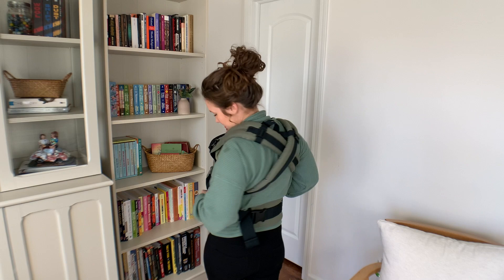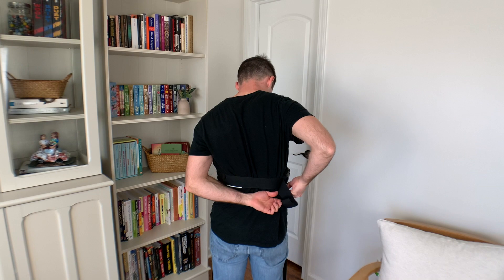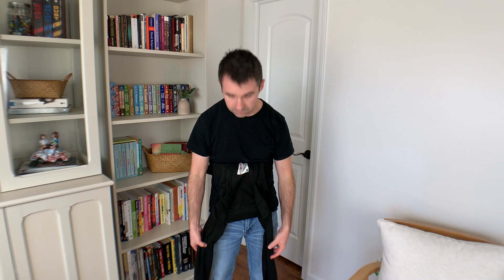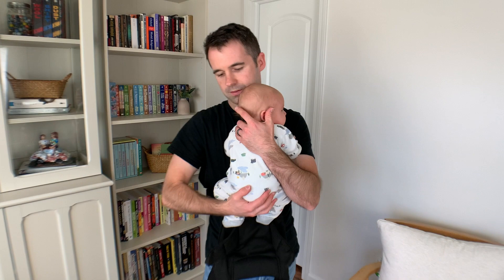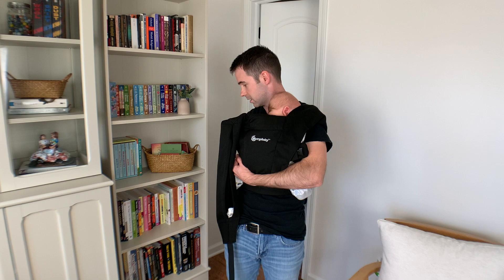This is also my husband's carrier — the Ergo Embrace. You can see he rolls it up before putting it on for our newborn and then buckles it. He got this because Lachlan prefers a wrap, but at the time he hadn't yet got the hang of wrapping, so this was perfect. It's kind of like a cross between a wrap and a carrier — it gives your baby that snug, cozy feel that a wrap would give, but without quite as many steps. Now that he's used to the wrap, he will choose it every single time over this carrier.